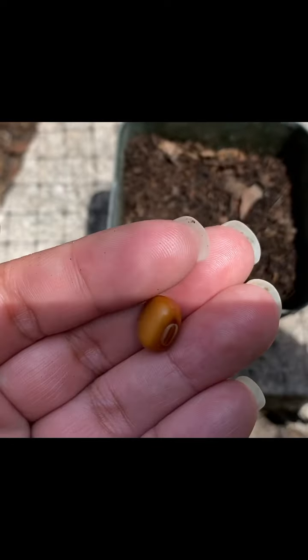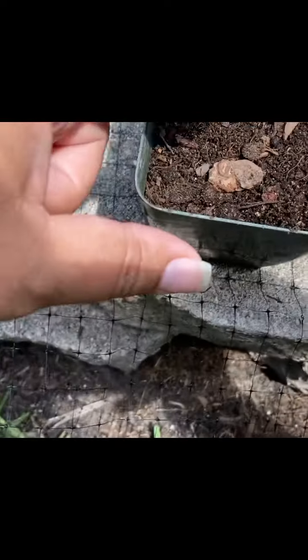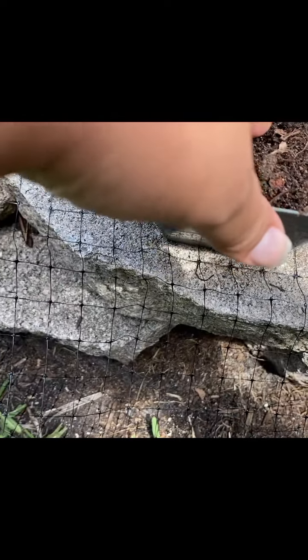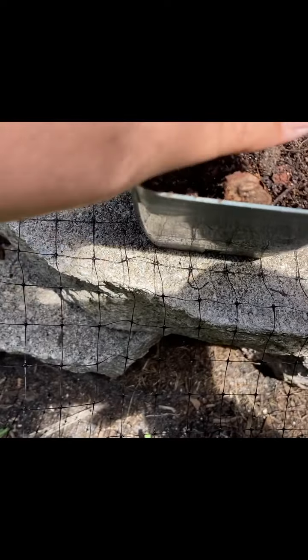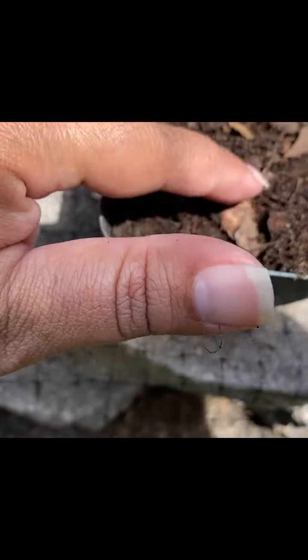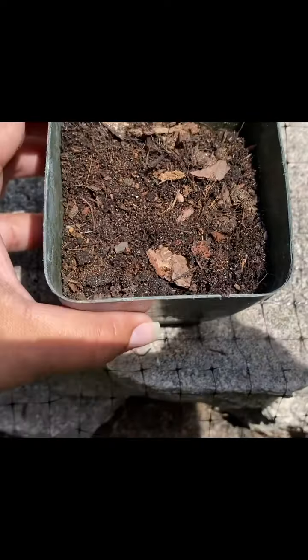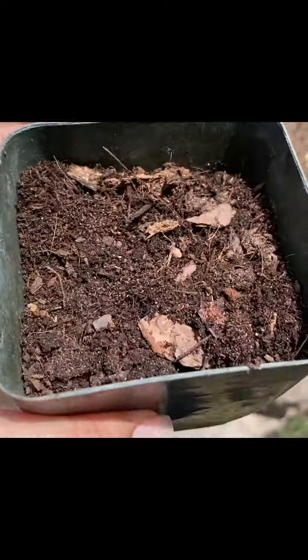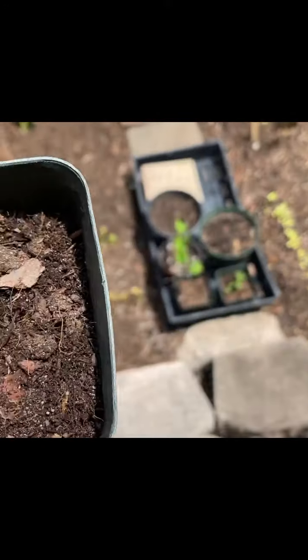So I'm going to take my 12-hour soaked winged bean seed, make a little trench, stick the seed in, and cover it up with some dirt. And that's it! I'll probably water this later in the afternoon, and I'll go ahead and join the rest of my little friends out in the sun. Thanks for watching!